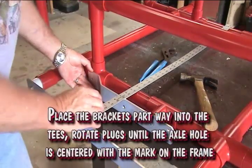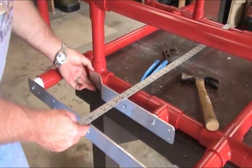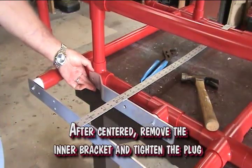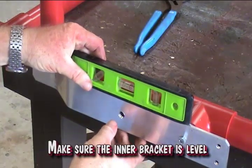Insert the brackets part way into the tees. Rotate the plugs until the axle hole is centered with the mark on the frame. After centered, remove the inner bracket and tighten the plug. Make sure the inner bracket is level.